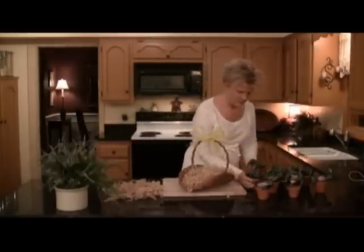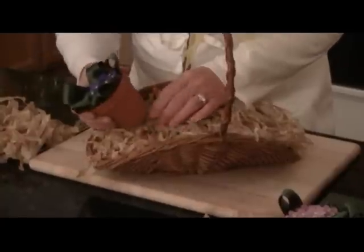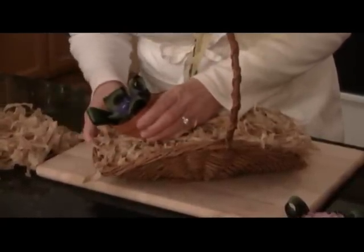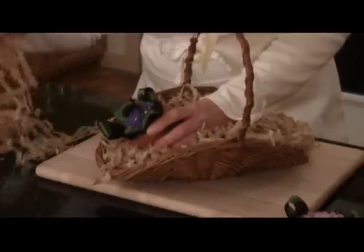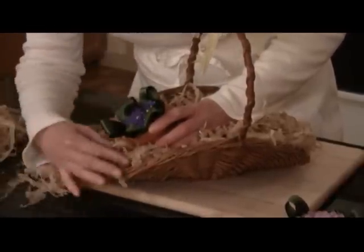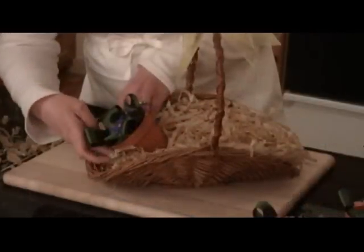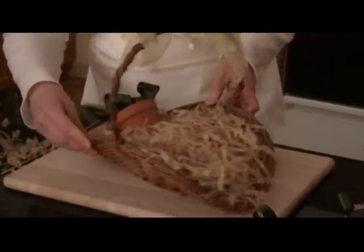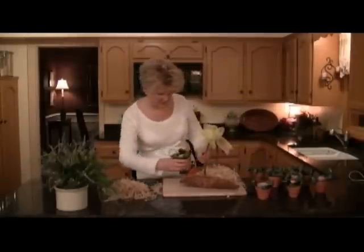I'll grab this one, find that skewer hole, and just push it on there. You might want to add just a little bit more filler to give it a little bit of support. It's just a matter of laying the pots in here however you'd like them to go.